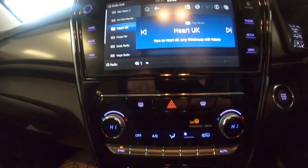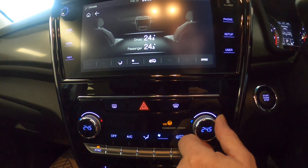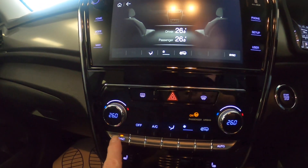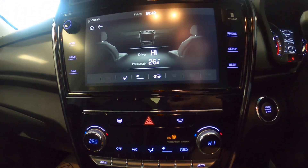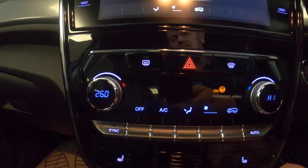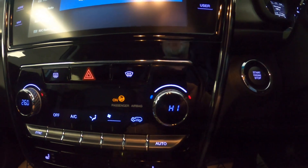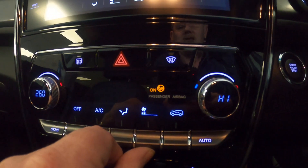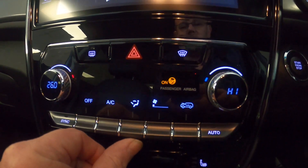Leaving the main unit apart at the moment, we've got our temperature gauges here. Every time we change the temperature it will change up on the screen. We've got a sync button, so if we press sync we've both got the same temperatures. If we unsync it we can have different temperatures either side. We've also got recycled air or straight-in air, fan speed up and down, and change of mode.